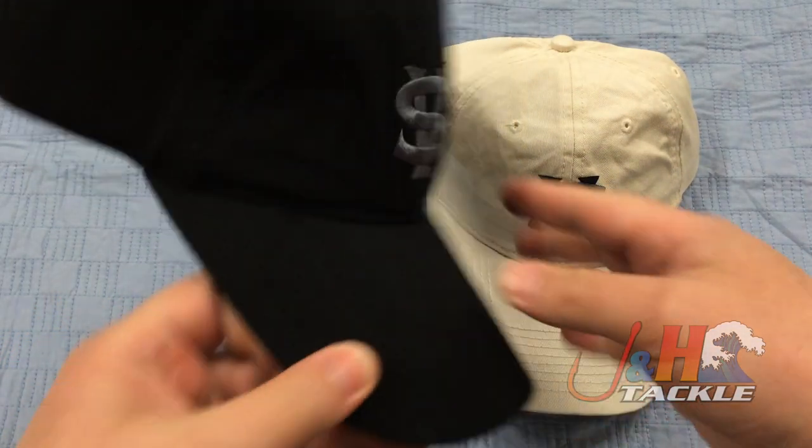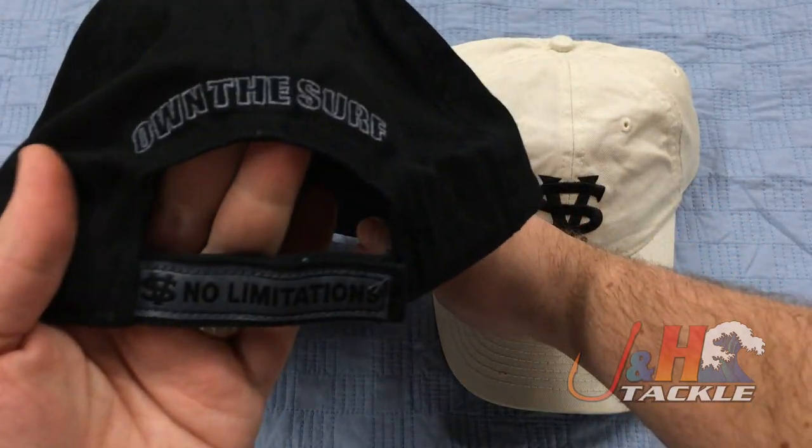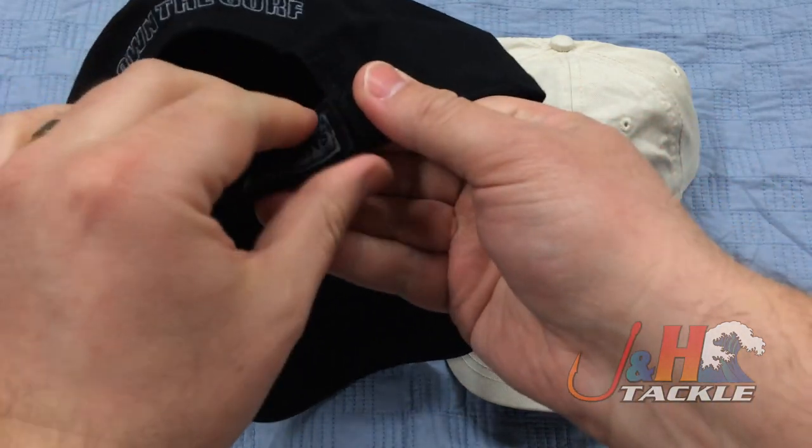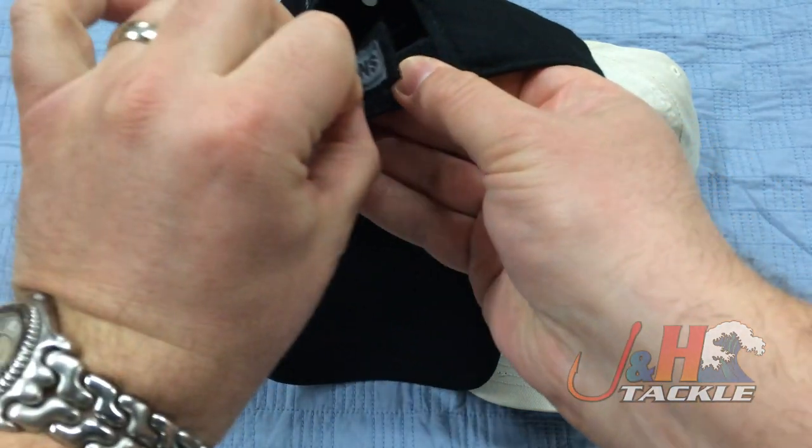It also comes in black and on the back of the black one it says 'own the surf.' You can see right there 'own the surf' and it also has the velcro closure so you can take that apart and make it whatever size you want.